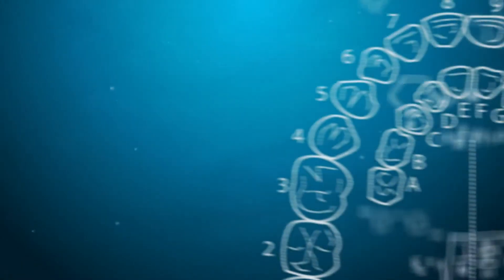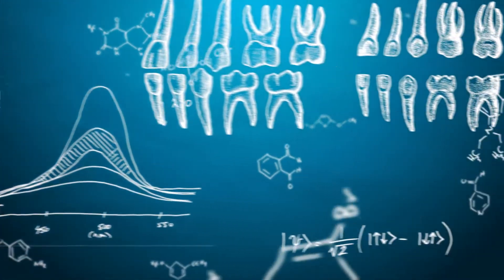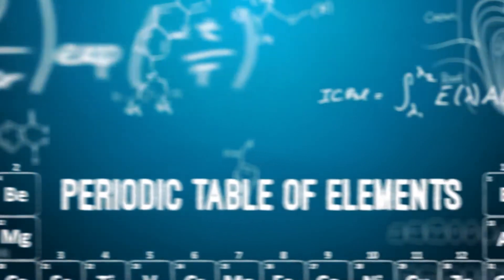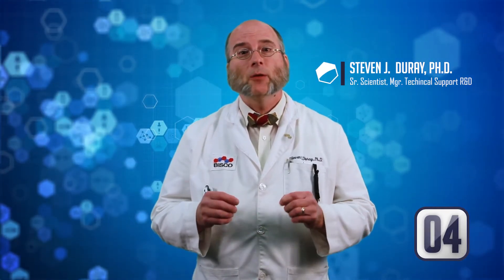Let's talk about polymerization. Polymerization is truly a magical process. On initiation, polymer chains grow rapidly, spreading through the monomer, much like a cascade of dominoes. So how do you start this reaction? How do you tip that first domino?